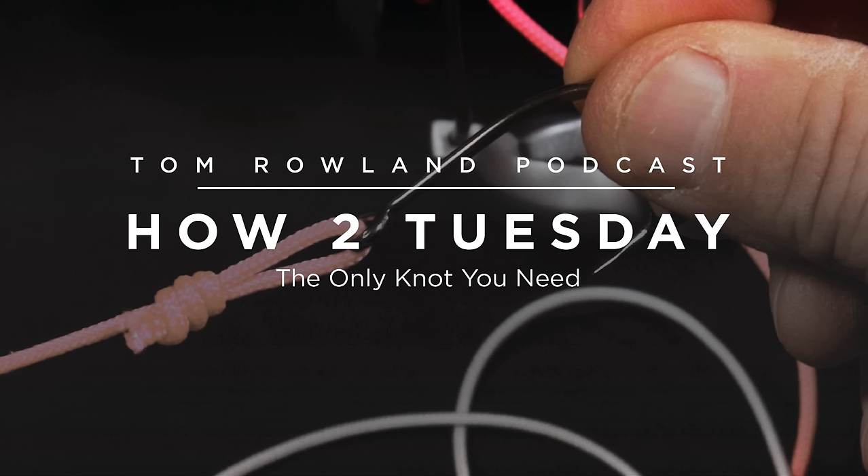There are some knots that work really well in some situations, not so well in others. You kind of get to a place in your fishing career where you want certain knots for certain things — but that doesn't mean another knot wouldn't satisfy the situation almost as well. I did a video called 'The Only Knot You Need,' and it's about a knot that really is pretty much the only knot you actually need.